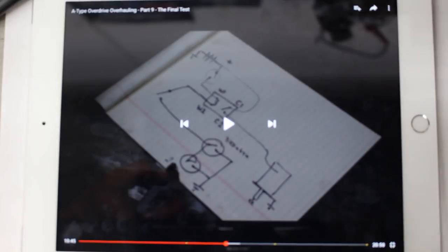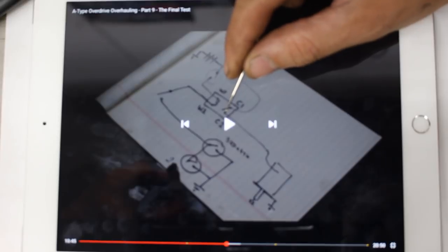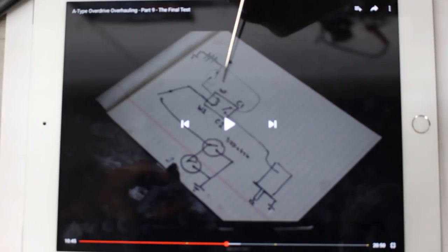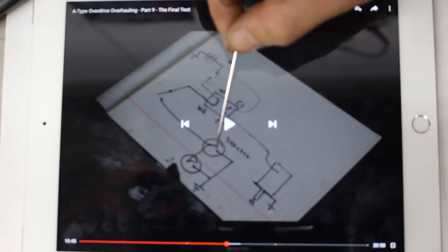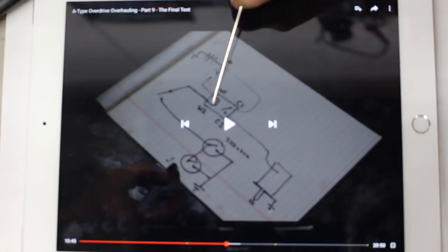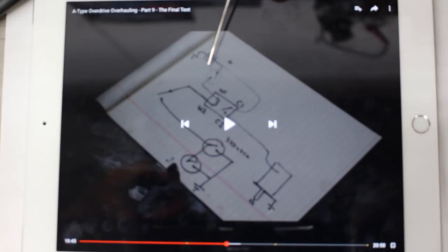This is the wiring diagram. He's talking about taking power from the battery on one side, going through C1 and C2 terminals on the relay, then to the solenoid directly. But C1 and C2 are open until we energize W1 and W2. We have the ignition switch before the relay — when the ignition is on, one side of the winding inside the relay is always energized, and it looks for ground on the other side. Ground comes from the two gearbox switches; if one is closed and the steering column switch is on, we have ground on the coil and C1/C2 close. But he doesn't talk about fuses here.